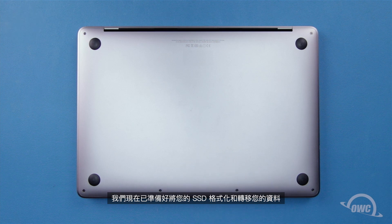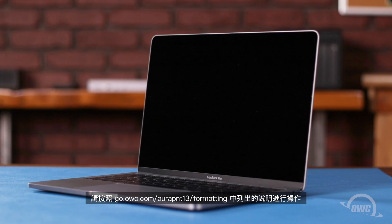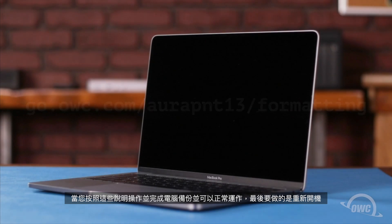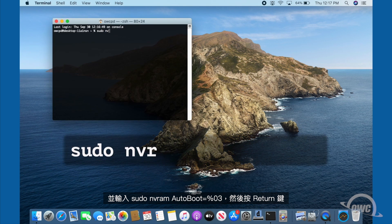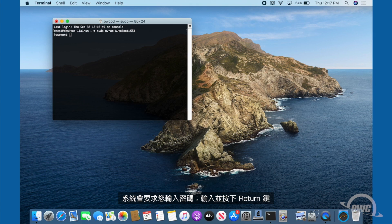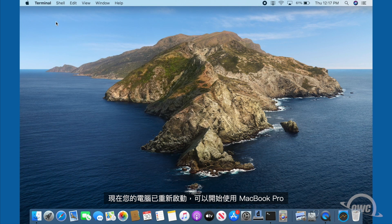We're now ready to format and migrate your data. As there are several variants depending on OS, backup method, and other factors, you'll want to follow the instructions outlined at go.owc.com/orapnt13/formatting. Once you've followed those instructions and have your computer back up and running, all that's left to do is re-enable boot on open. To do this, launch Terminal and enter: sudo nvram autoboot equals %03, then hit return. You'll be asked for your password — enter that and hit return. Boot on open is now reactivated and your MacBook Pro is ready to use.